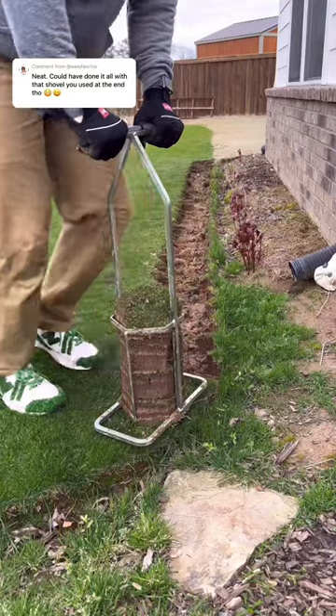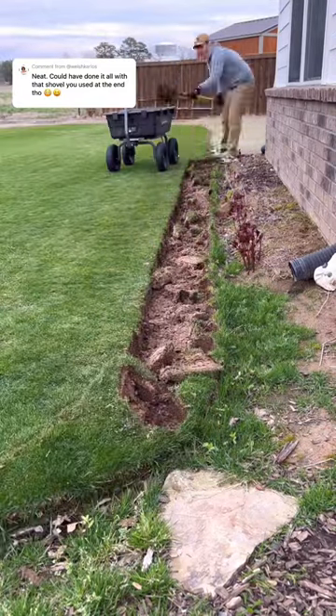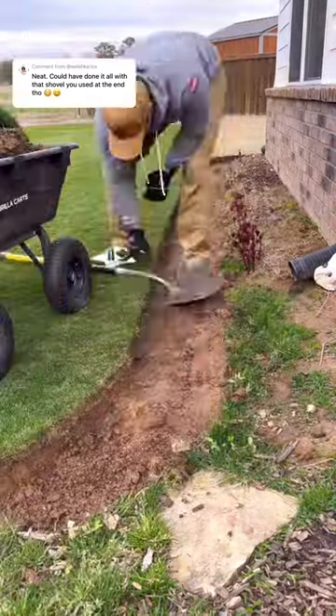I just recently did a video where I made my green garden bed a little bit bigger — really, I was taking some of the curve out. Did a full YouTube video on that, by the way. I was taking some of that sharp curve on the green out.